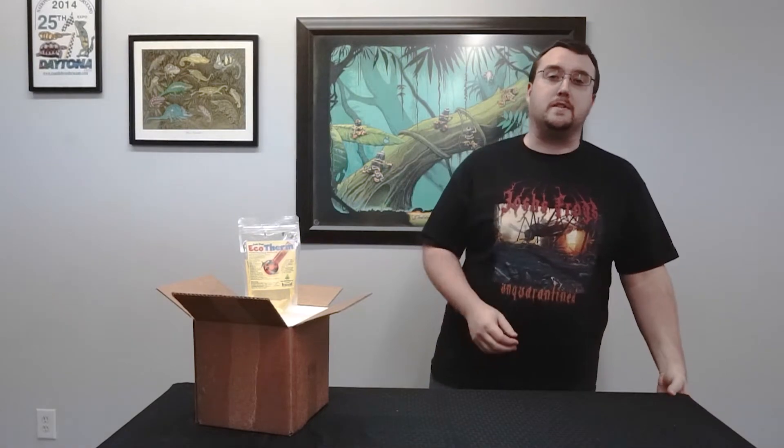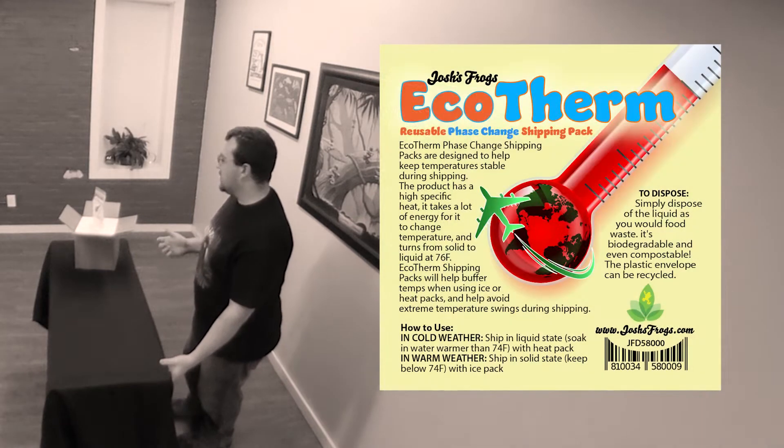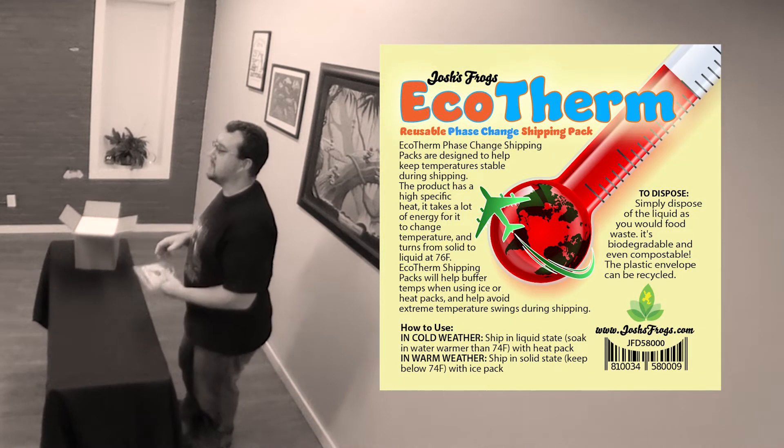Maybe it's cold inside, but your reptiles don't have to suffer during shipping with Josh's Frogs Ecotherm. Ecotherm is perfect for extreme hot weather or cold weather shipping conditions. It's a phase change material and it's actually organic.